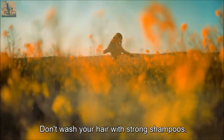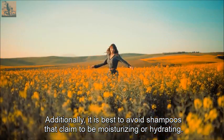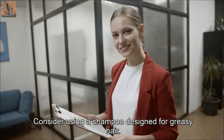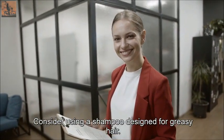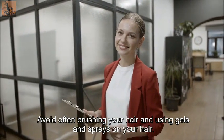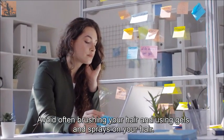Use a gentle hair conditioner on the ends of your hair if you have dry or split ends. Avoid washing your hair with strong shampoos, and steer clear of shampoos that claim to be moisturizing or hydrating. Consider using a shampoo designed for greasy hair, and avoid frequent brushing as well as using gels and sprays. Thank you for watching and please subscribe for our next video.